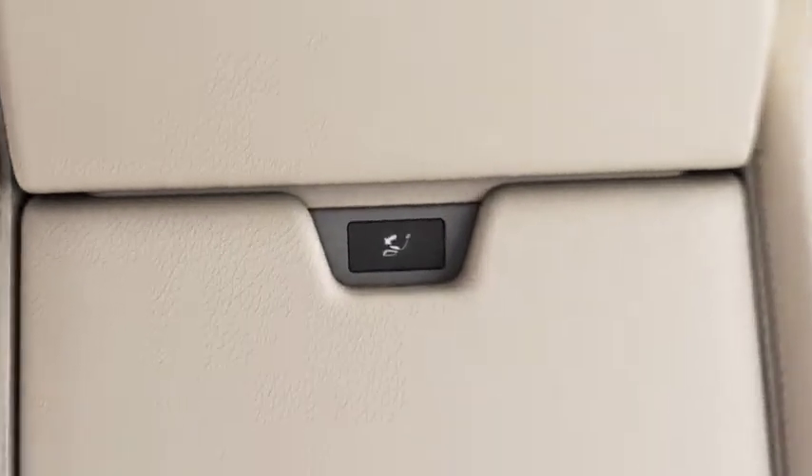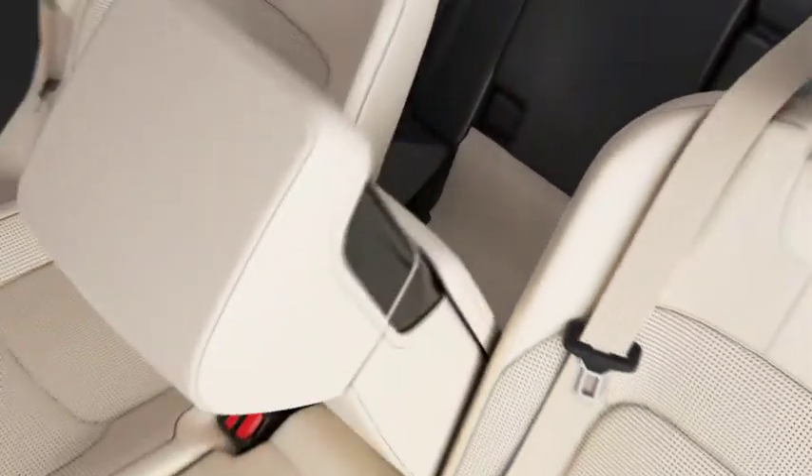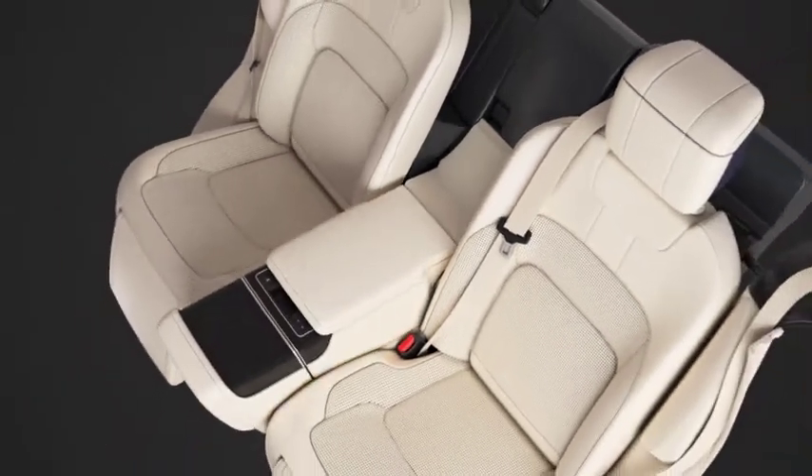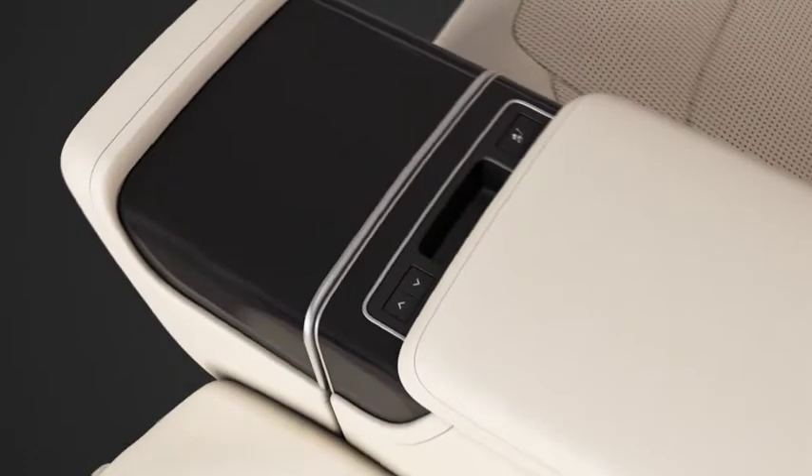Press the button to deploy the center console. When the center console is fully deployed, press the arrow button to expose the cup holder.